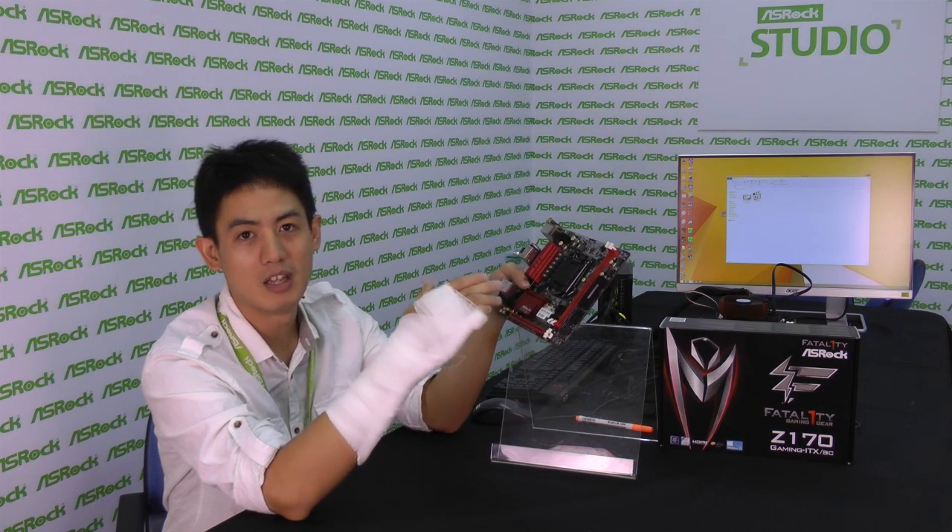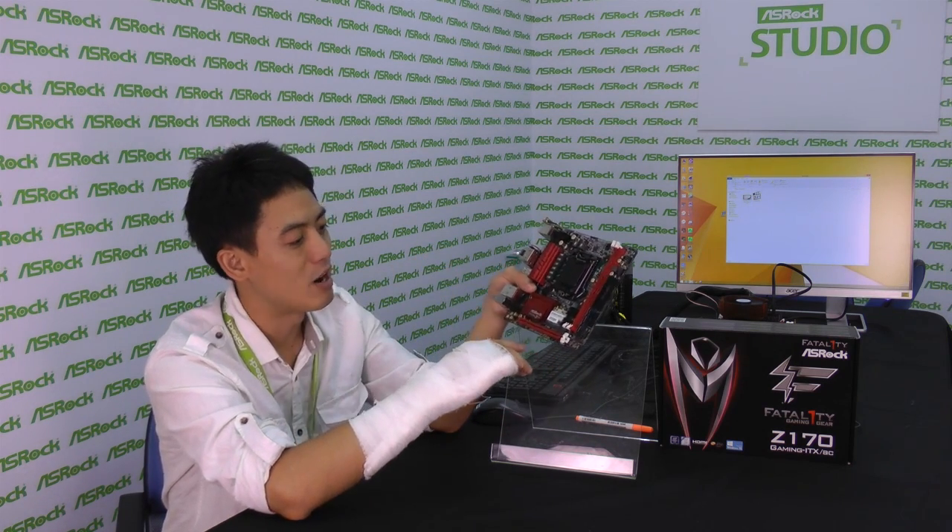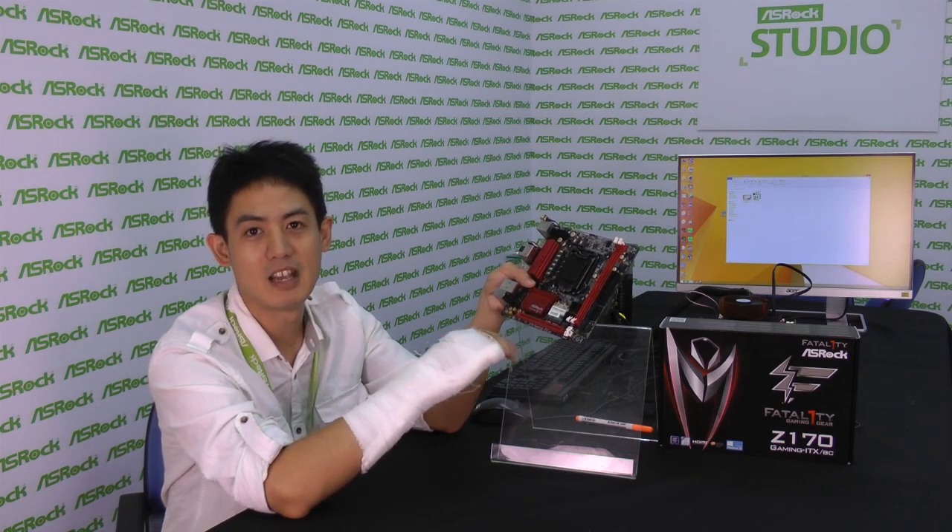So if you're looking for a good gaming motherboard and you want it to be very petite, then the ASRock Z170 Gaming ITX-AC is your number one choice. See you next time.